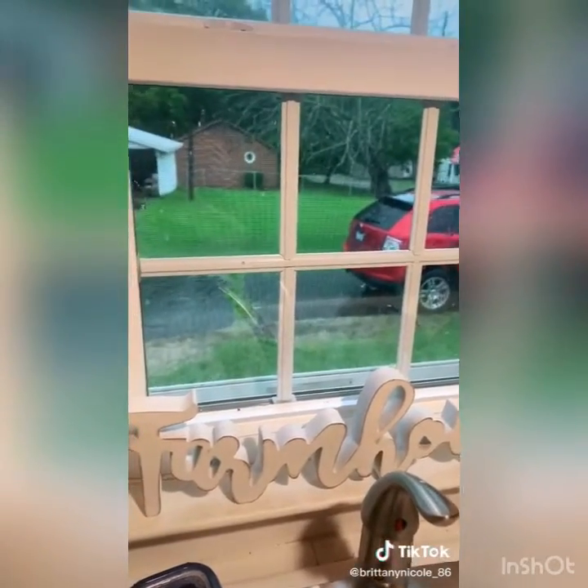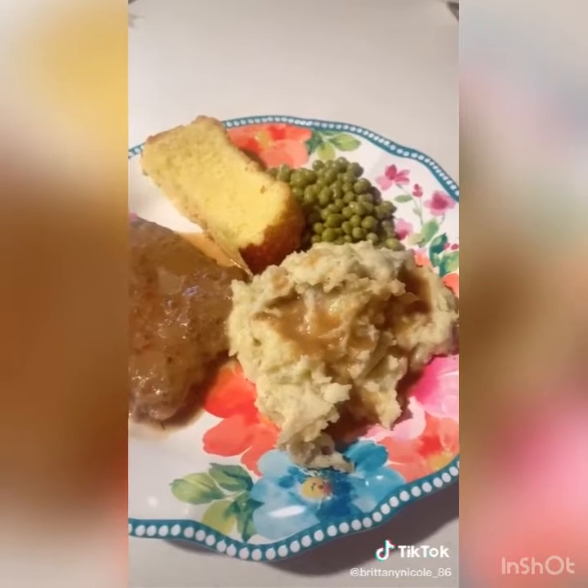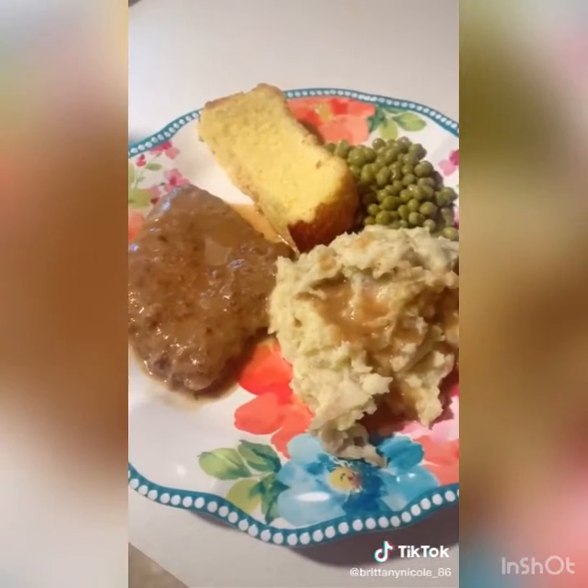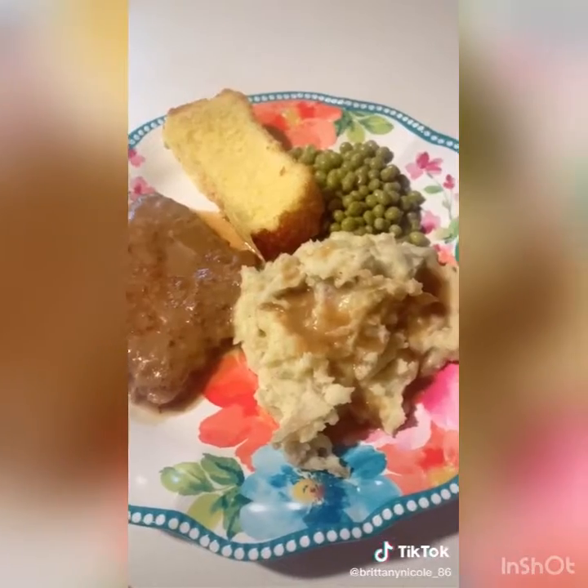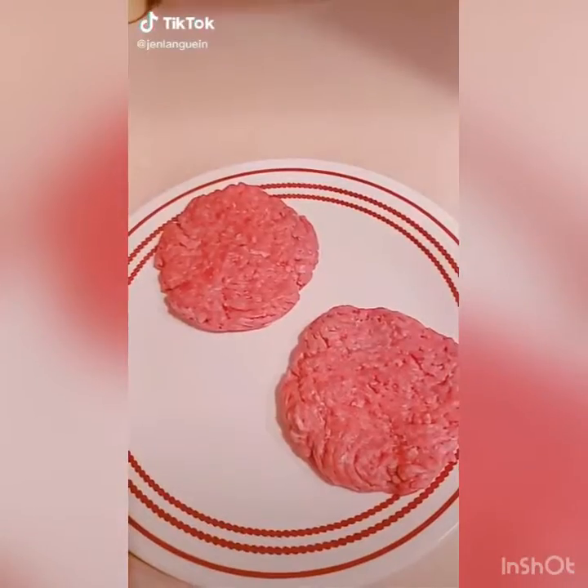I did this before I left for work this morning, so all I had to do when I got home was make some potatoes, cornbread, and peas. Easy crock pot supper that tastes just like grandma's cooking.